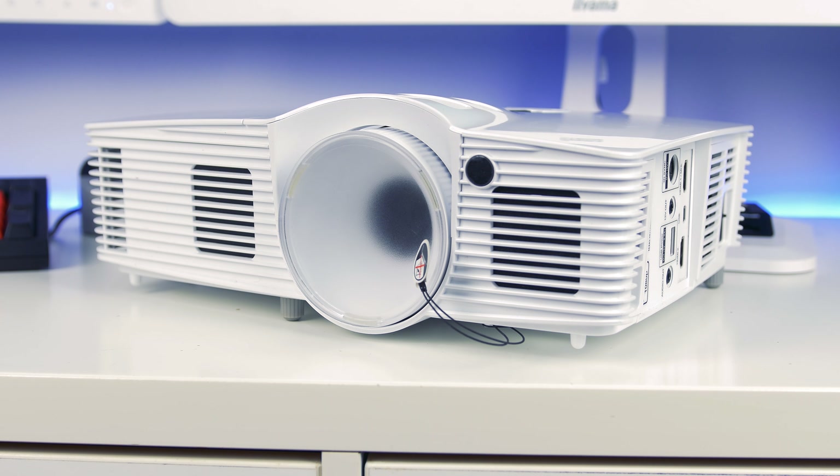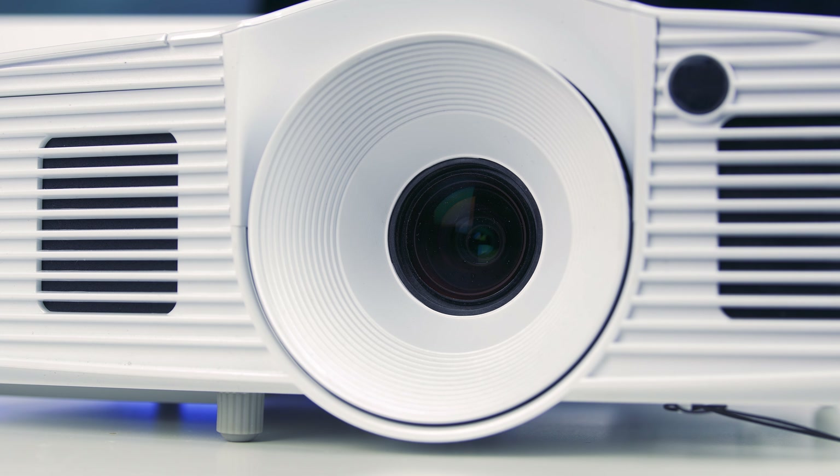Before I get into the specs and everything about the projector itself, I just want to go over a little bit of background on my thoughts and opinions on projectors. Until this point I've looked at projectors but not really in depth, because I've always seen them as something you always have to have a very dark room for. Most of the ones you see in college or school are just bland and don't look very good — but let me just say this projector changed all that.